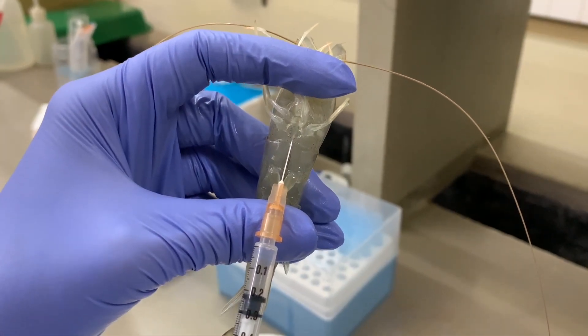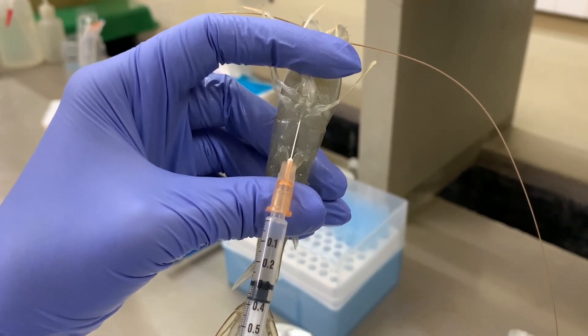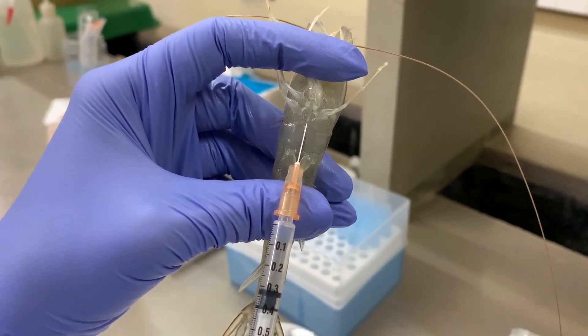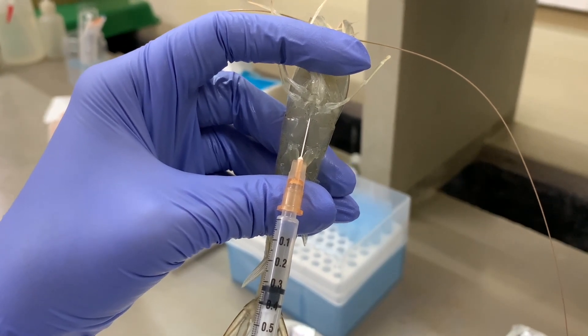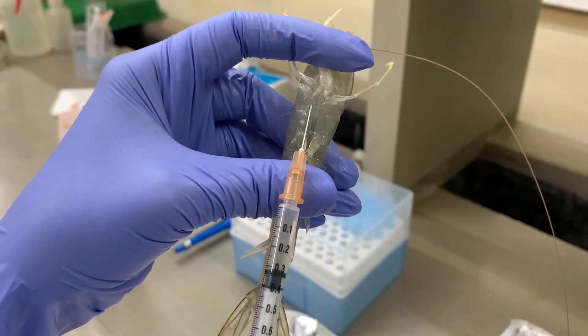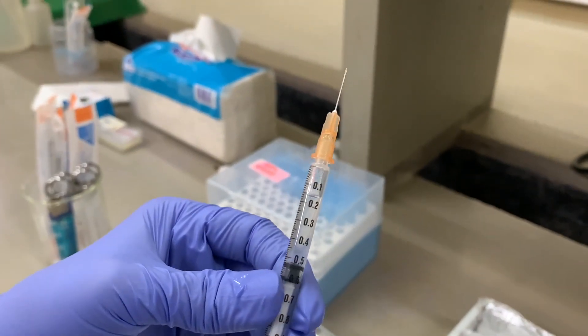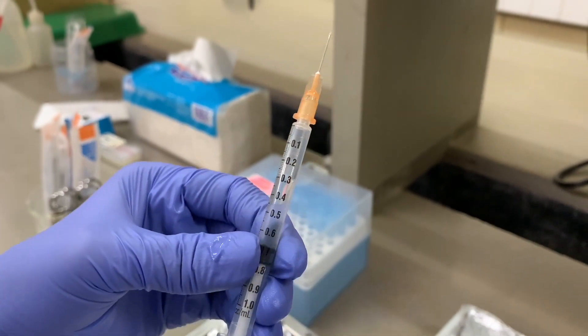Position the shrimp with the ventral side facing towards you. Position the syringe on the ventral sinus of the shrimp and draw 100 microliters of hemolymph slowly. After extraction, mix the hemolymph evenly with the anticoagulant to prevent it from clotting.